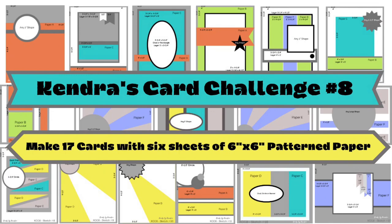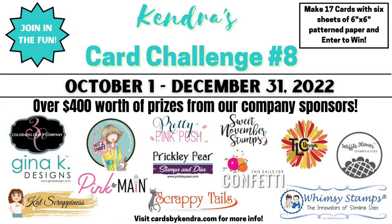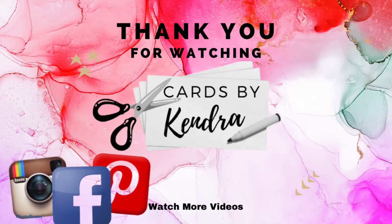There are just a few days left to enter my quarterly challenge number eight, where you can make 17 cards with just six sheets of six-inch by six-inch pattern paper. There are over $400 worth of prizes being given away from some awesome craft companies, so if you're not familiar with my challenge I invite you to check it out — I will link it below. Thank you so much for watching and I hope you have a wonderful day.